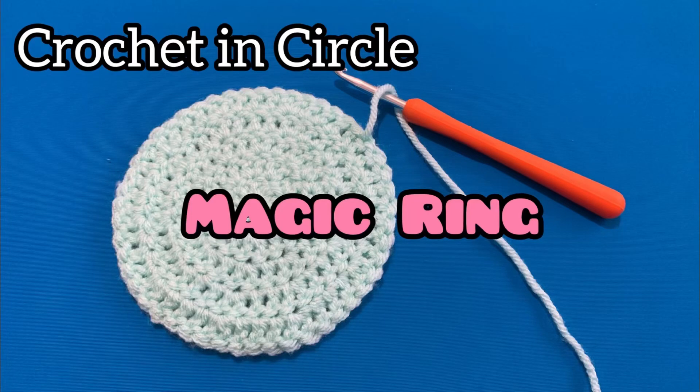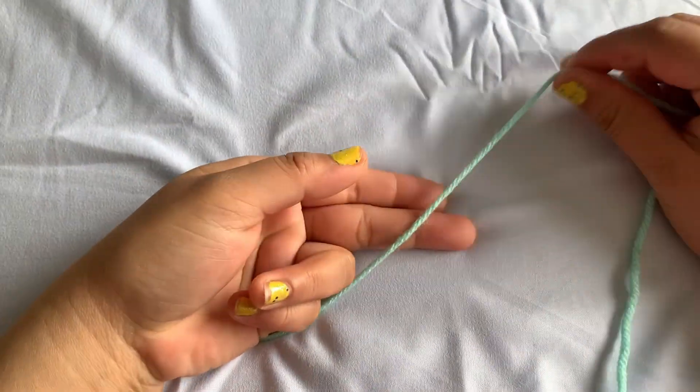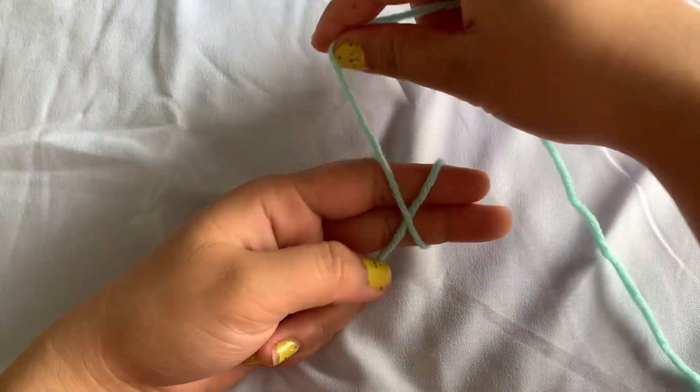Hello everyone, welcome back to my YouTube channel, Carly Said Vlog. Today I will show you how to crochet on a round shape or in a circle. First, we're going to do a magic ring or a magic circle.